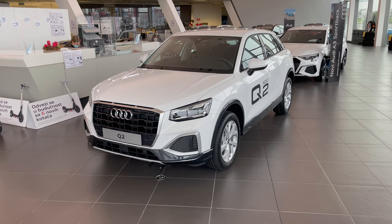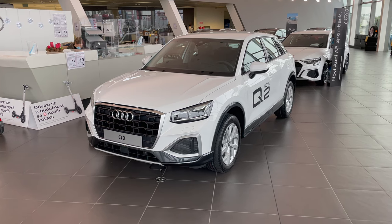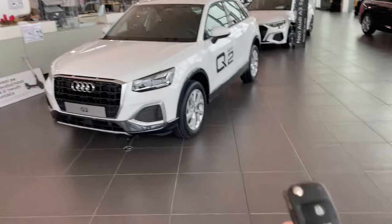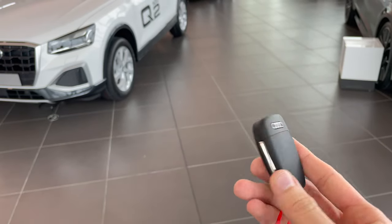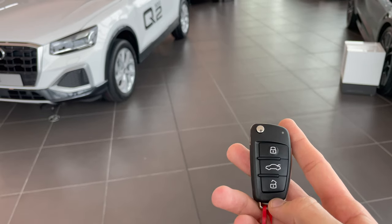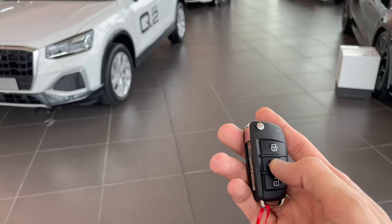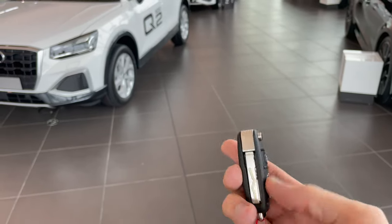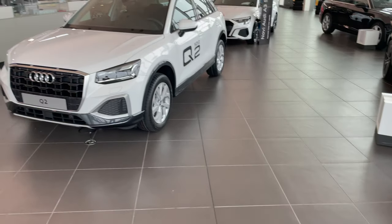Hey ladies and gentlemen, welcome to a new review. Here in front of us is the new Audi Q2 facelift. Here's the key — still old school, high quality made, but maybe a little bit outdated. You have lock and unlock for the cargo space, a 3D texture on the lock so you can differentiate it, and a physical key, so this is 2021.